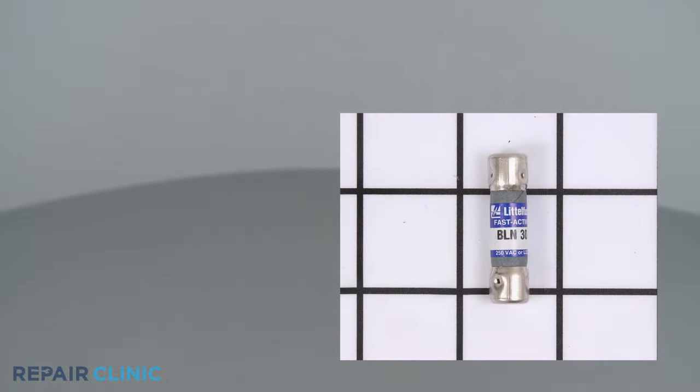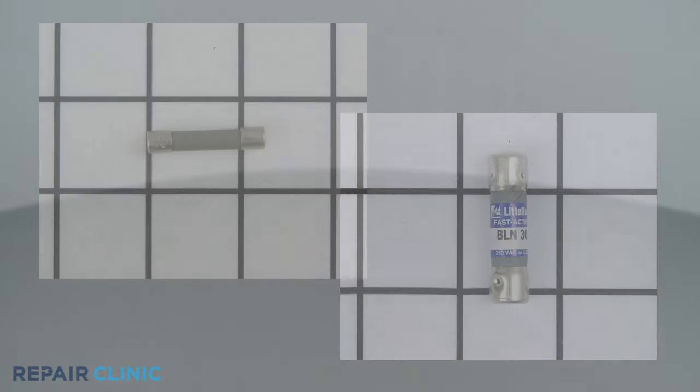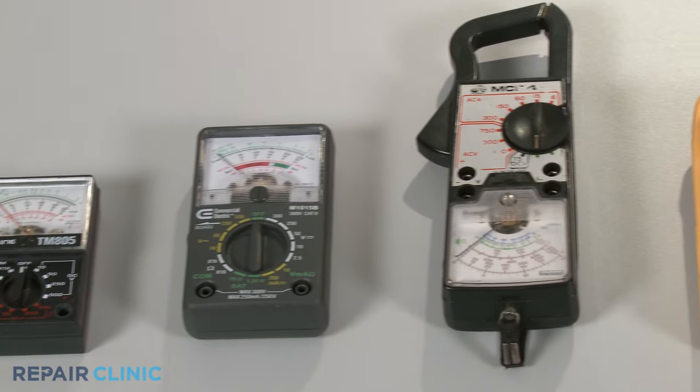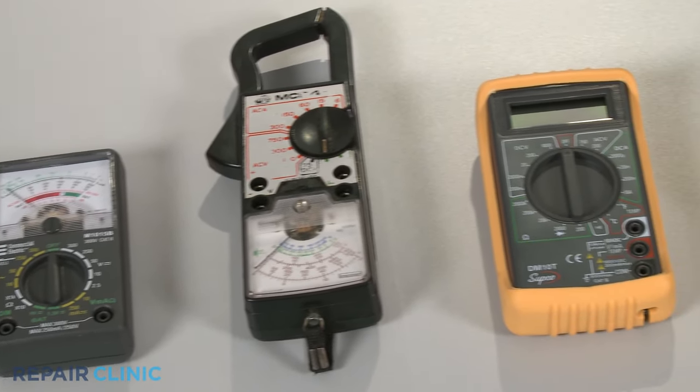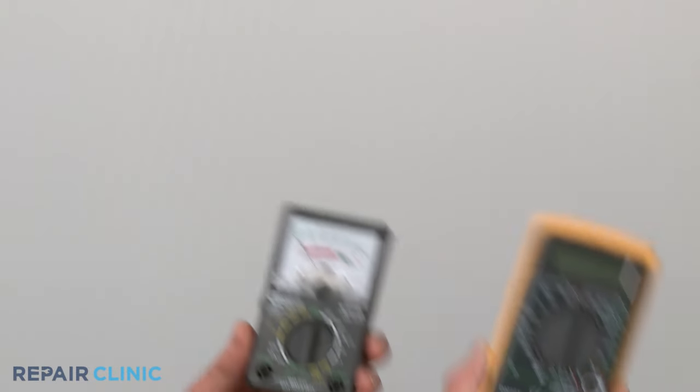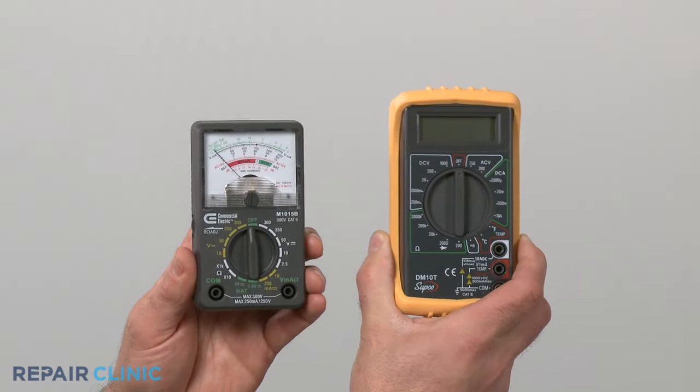Fuses come in many shapes and sizes, but all of them can be tested for continuity in the same way. You can choose from a variety of multimeters to perform the test. For this demonstration, we will use both analog and digital models.